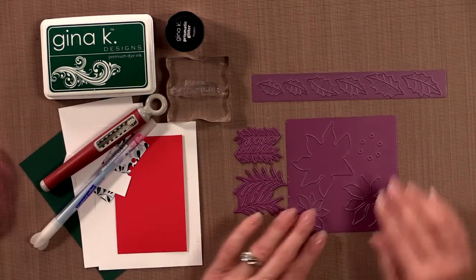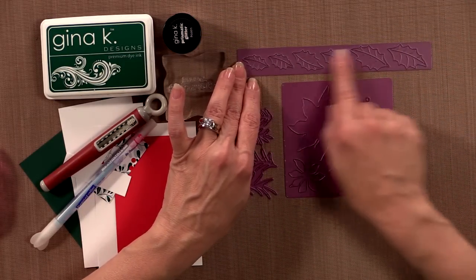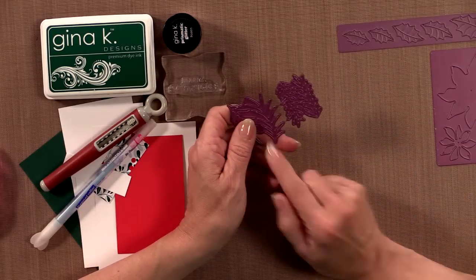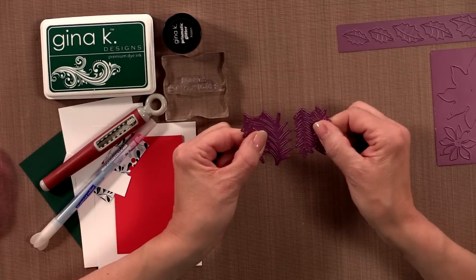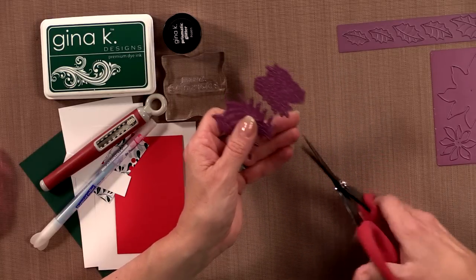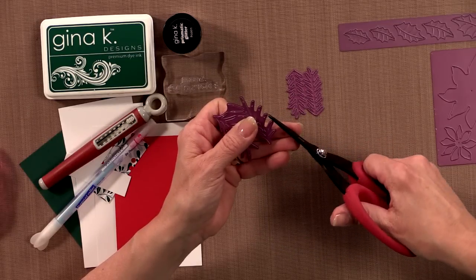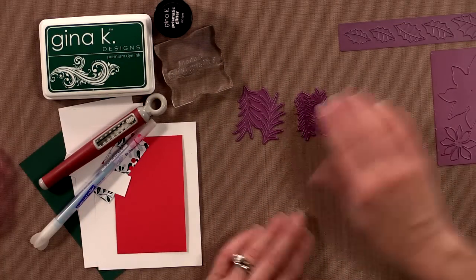These are some new dies. This is the poinsettia die, and this is the holly leaves die — it actually cuts out the leaves individually, which I love. And then these are the pine sprigs. Now you'll notice that with some of our dies there'll be two separate dies attached by a tiny little piece of metal. You can break those apart, or use it all as one die. I recommend getting a good pair of utility scissors and just cutting those off so you have two separate dies — that makes it easier to use exactly what you want. I'm going to be using the larger of the two pine sprigs.